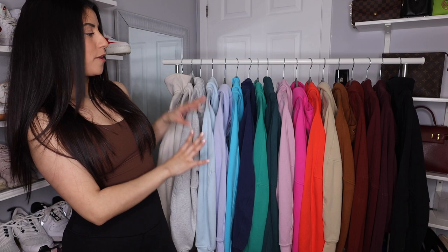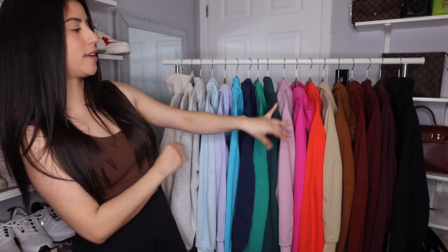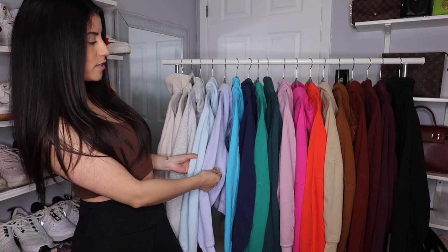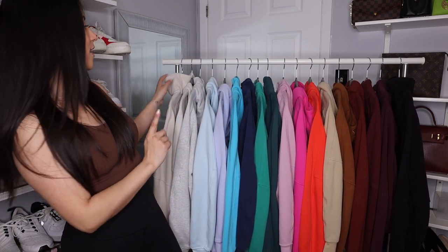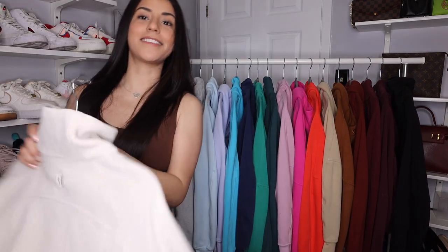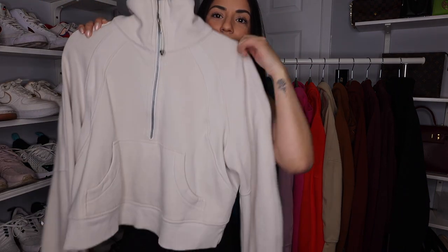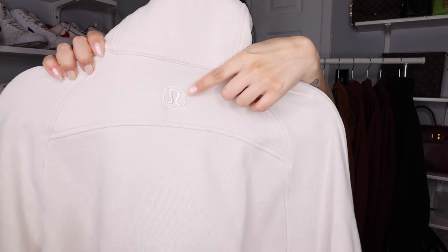I wanted to keep them grouped together by color so we can see the differences — the blues, the greens, the pinks, the browns. Some of them look pretty similar while others are very far off from each other. Number one is actually the first funnel neck that I ever got. This is the white opal. It is a half zip and at the back it does not have a hood.